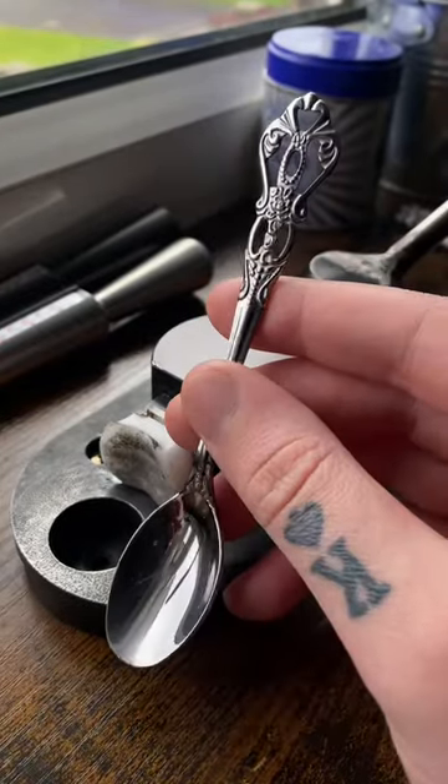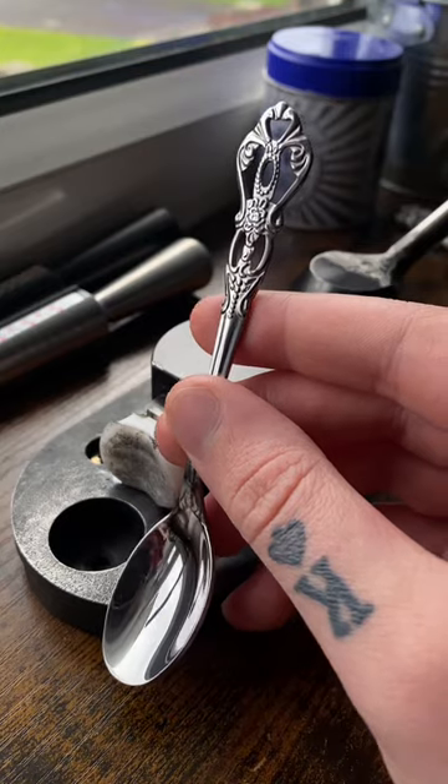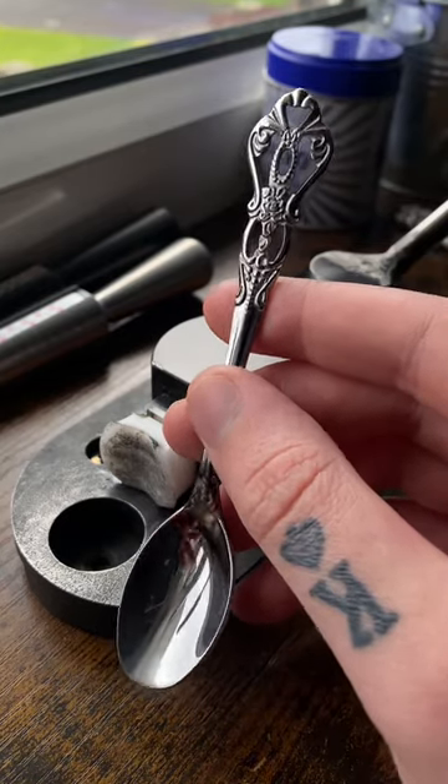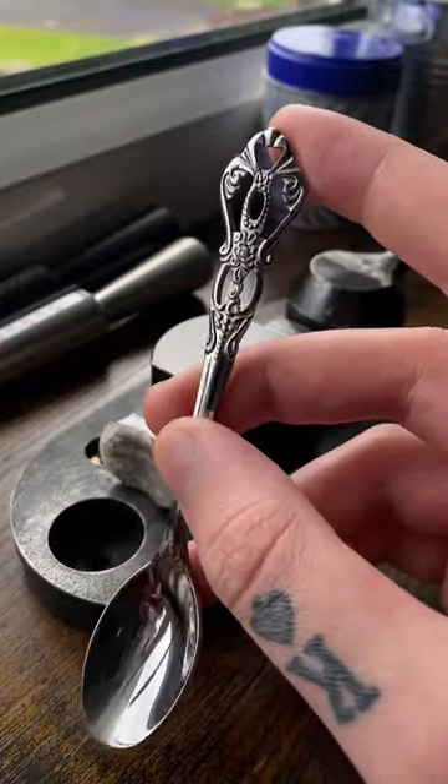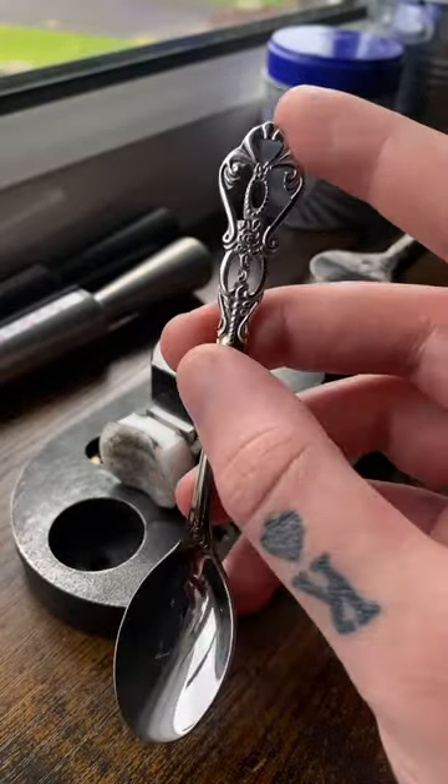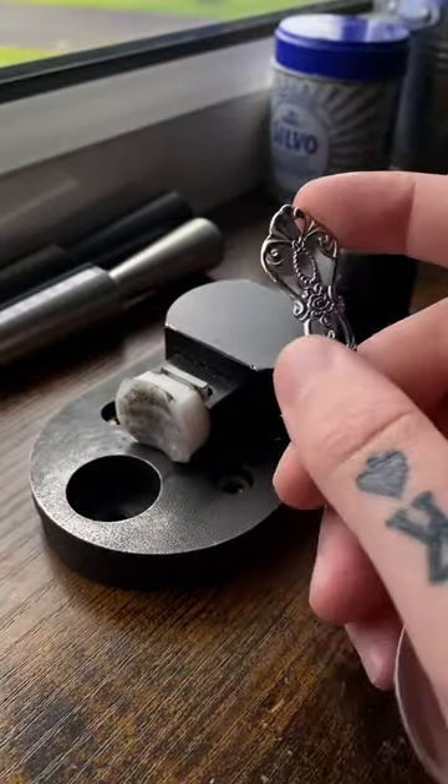I found this very nice spoon on eBay — it was in a job lot. I ended up receiving around 20 pieces and this one was in there. I think this part is going to make a really nice ring, so enough talking, let's get this turned into a ring.